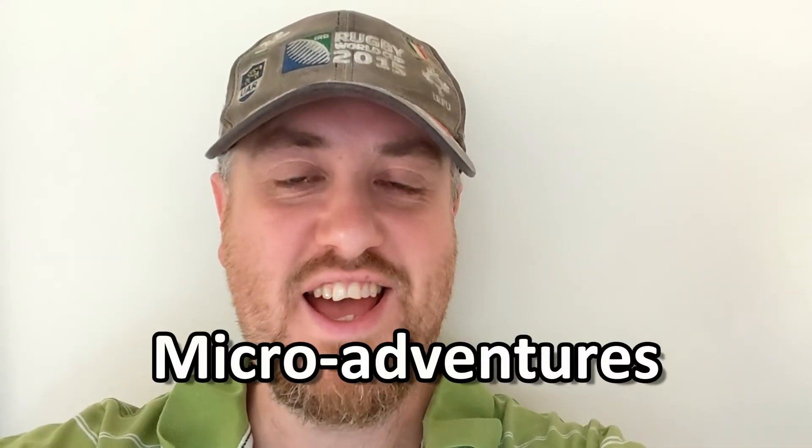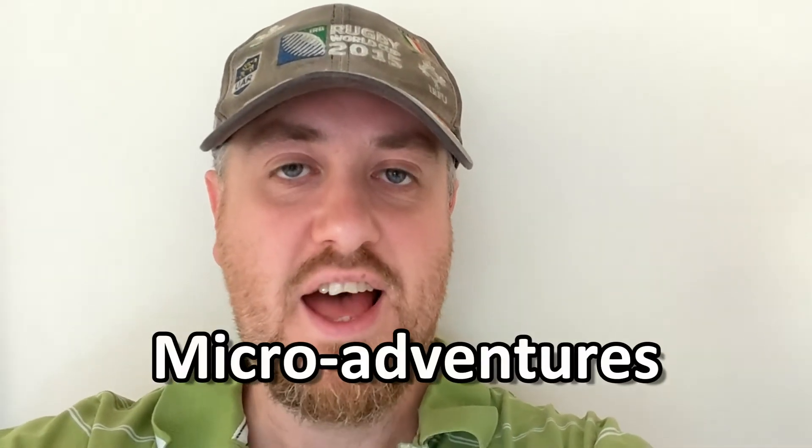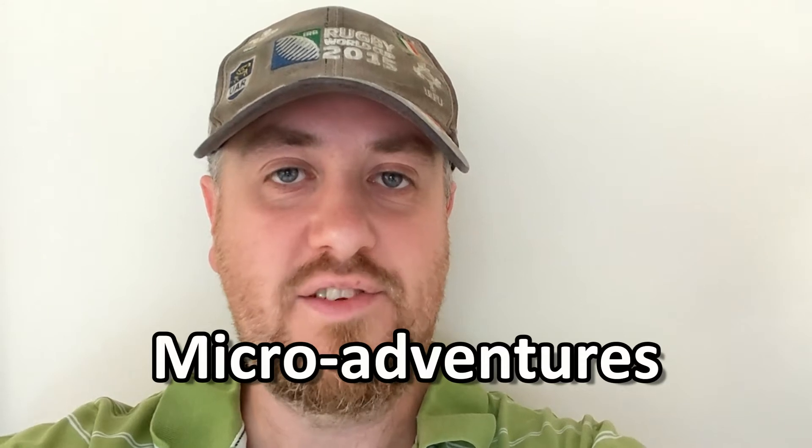Hi everyone, it's Dre here. Hope you're well, hope you're safe. It's time for another Forest School activity.